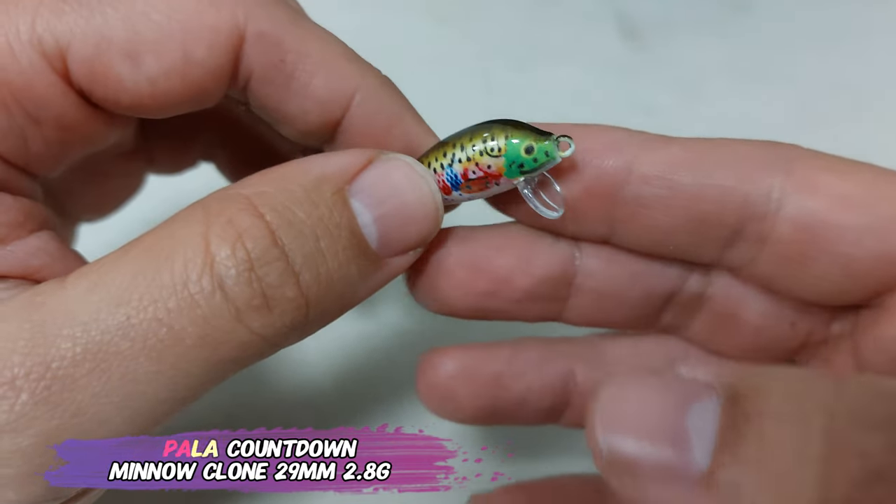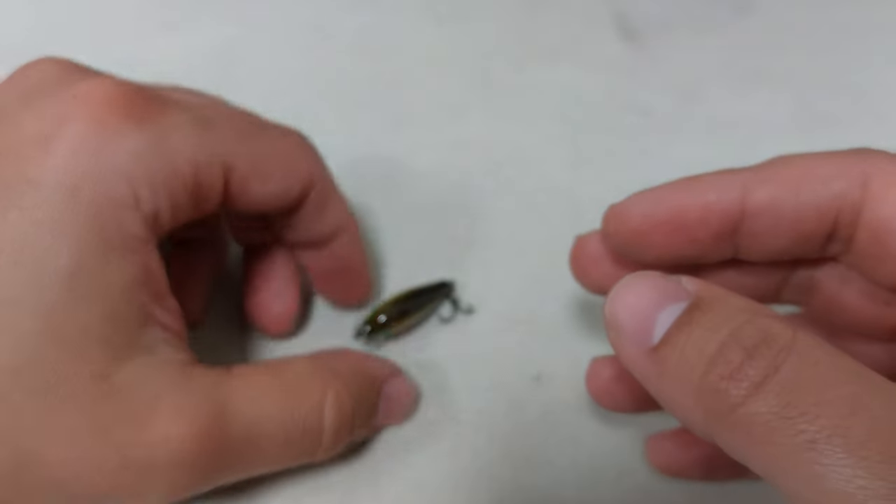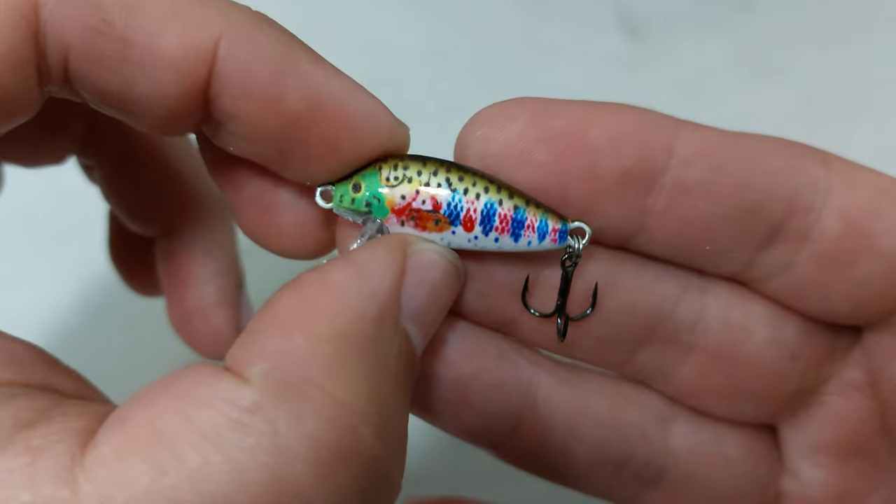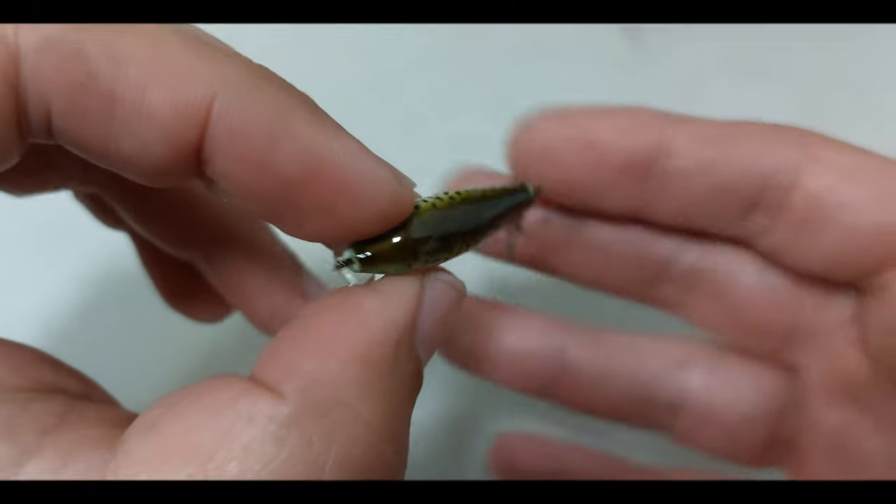It also copies the sinking action, and overall it's pretty close to the real deal. All the lures featured in this video are under three euros. I will see you guys on my next video, bye!